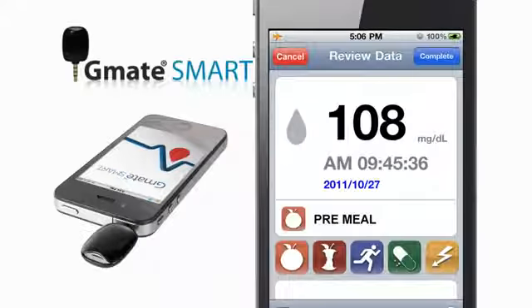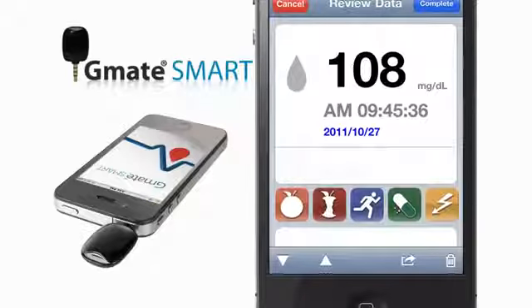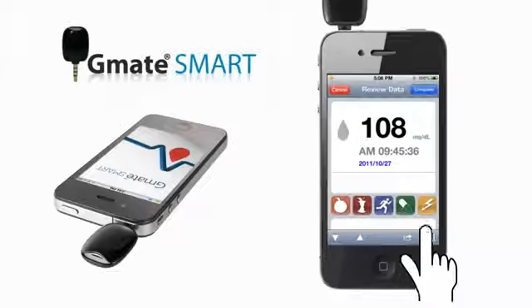such as pre-meal, post-meal, exercise, medication, and stress, or simply type a custom comment. Remove the test strip and touch the Save button to store the test result.